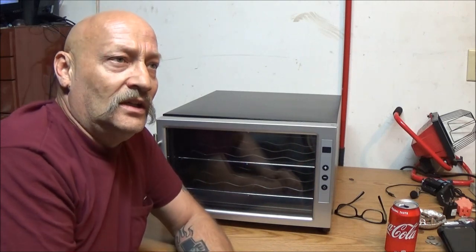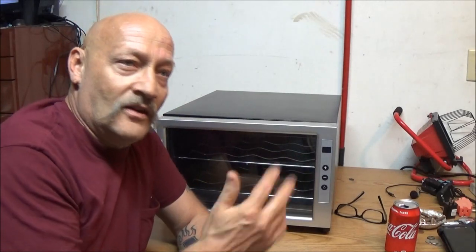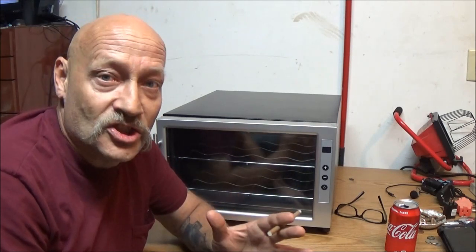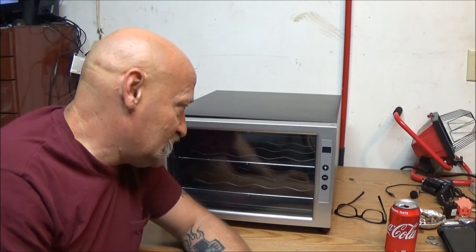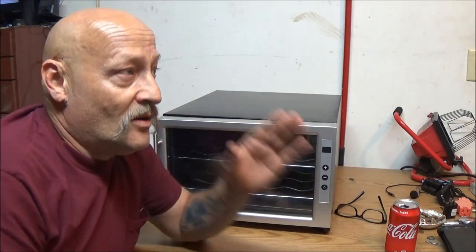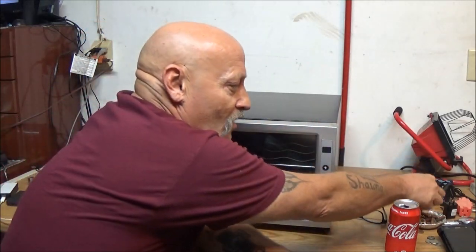In the basement of an old home, it'll stay around 55 to 57 degrees depending. She also doesn't like to run her air conditioner very much. These thermoelectrics — that's what this is — they don't have a pump like a refrigerator. So let me touch a little bit on how it works.